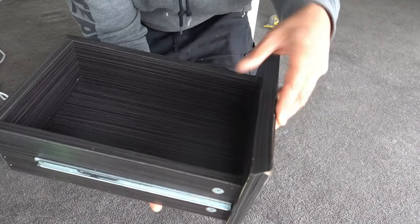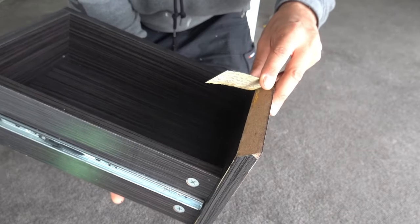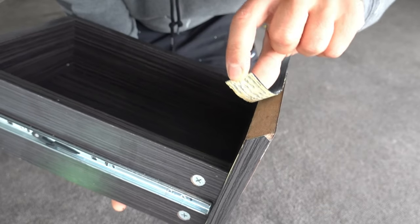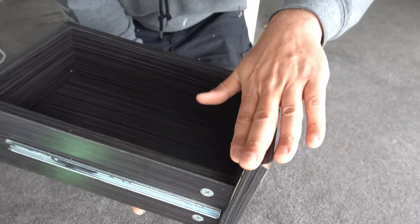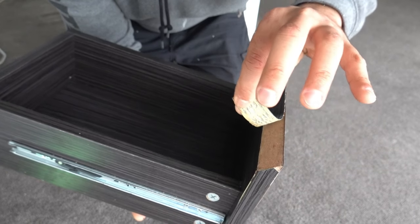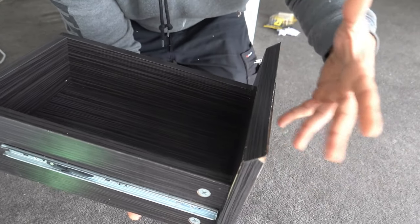We've got a drawer here where the laminated edging has started to come away. You can see the adhesive on the back — this is activated by heat. So in order to install it or to remove it, you simply apply heat and it'll soften the adhesive, allowing it to tack or stick back into place.